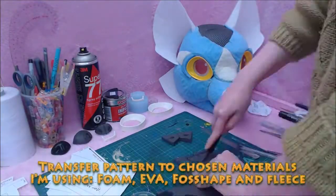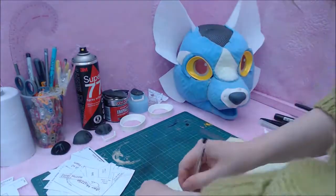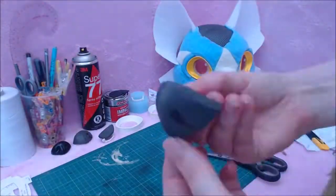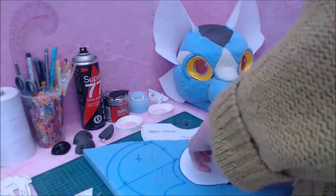I use contact adhesive and Super 77. I prefer Ortec but Evil Stick works too. As I use this type of bond, you'll notice I break out the tin occasionally and jump around a little. This type of glue needs a setup time so I jump back and forth to fill that time with cutting other bits.